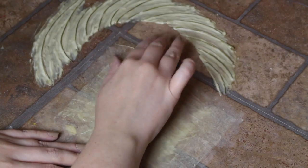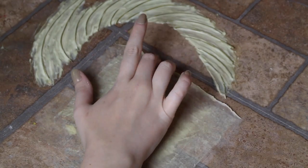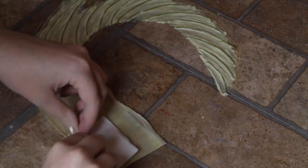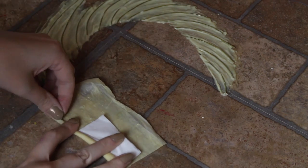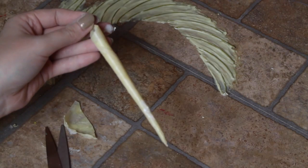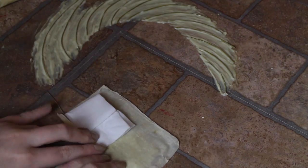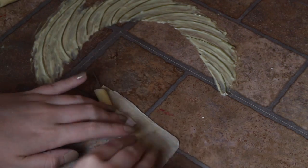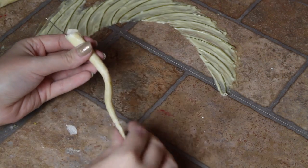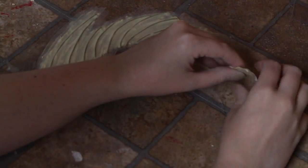While the fin was drying, I powdered my sheet of latex, peeled it up, and cut it in half. Then I put tissue on half of the piece, placed a wire on top of the tissue, and rolled it up to make each whisker. Then they were ready to attach to the main prosthetic with a bit of adhesive. Then I peeled up the dorsal fin.